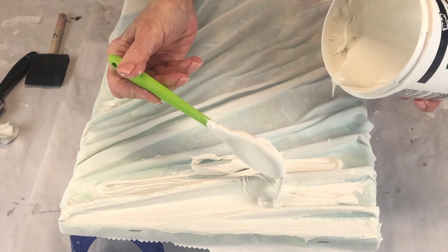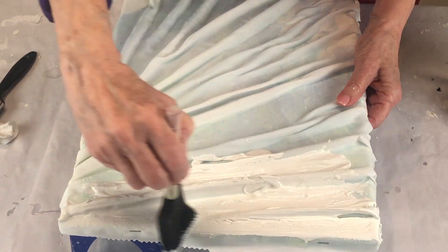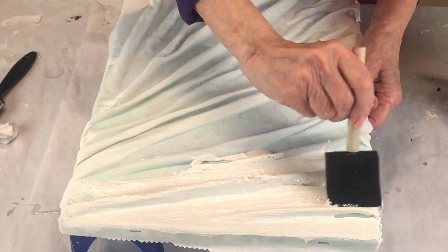You can color your spackle any color — I could have colored it purple, red, blue, whatever. But I just want this one to be white this time. So as you can see, there's a spot I missed right there, but I'll come back and get it later.